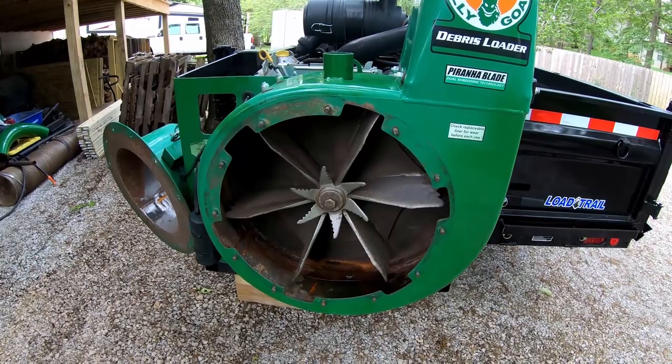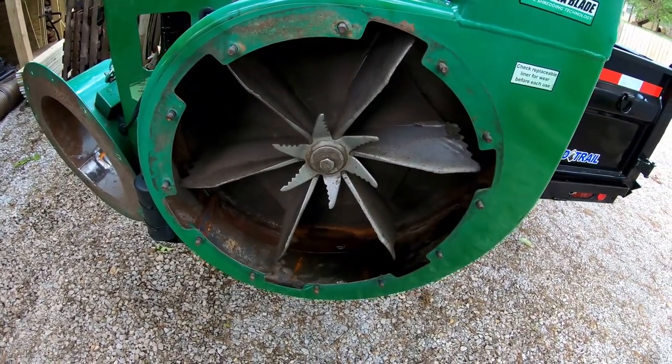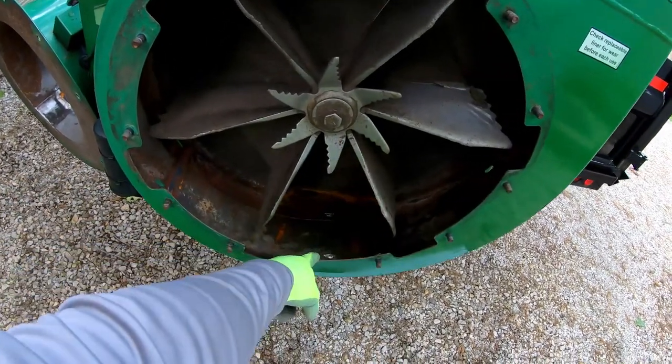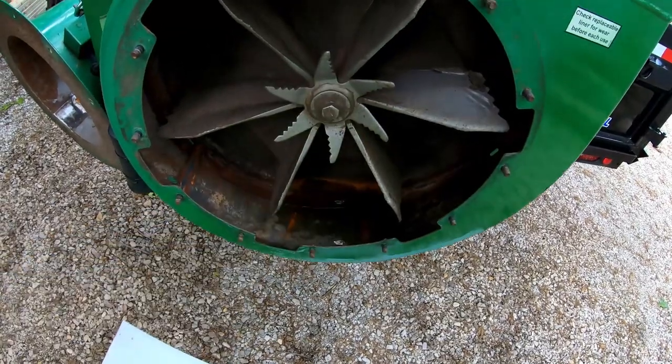I guarantee that was not checked by the previous owner. I didn't do a video on removing the old one but there wasn't much left to show — it was just in pieces, completely eaten through the bottom, which is why I had to weld in some new metal.